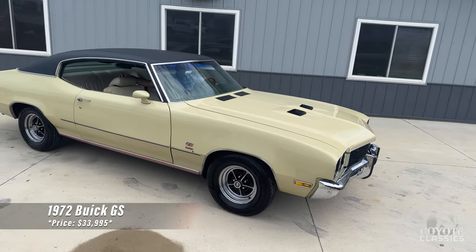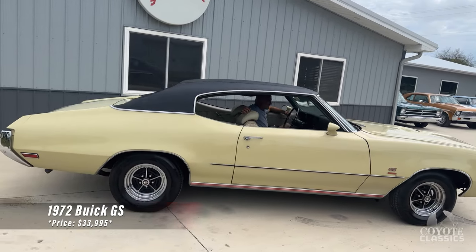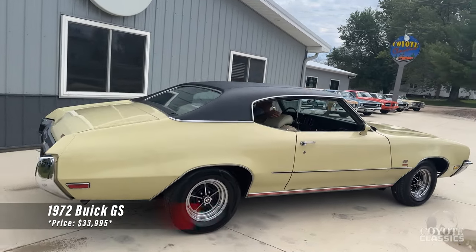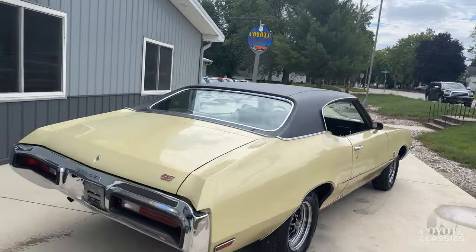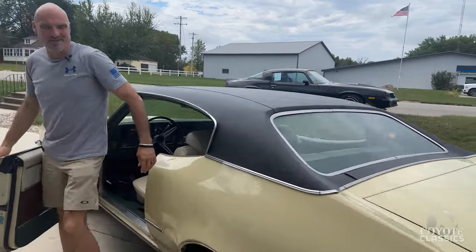Today we're checking out our 1972 Buick GS. Real deal GS 350 — not your typical Skylark. It's a really neat car.